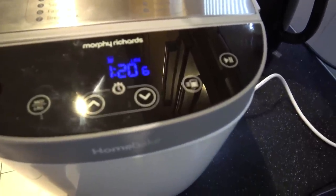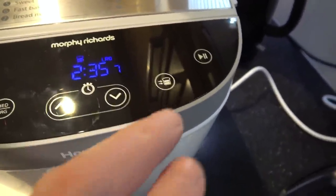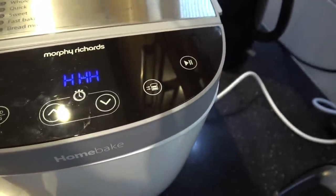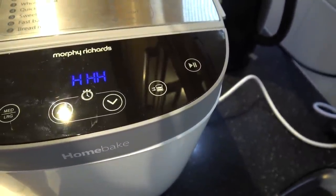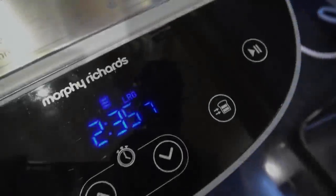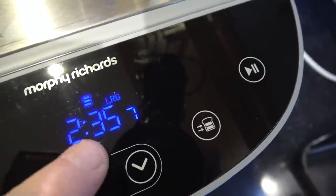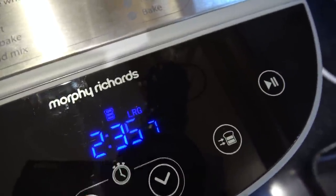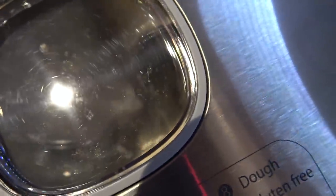I wonder how long it's going to take - two and a half hours. I thought I started it but I hadn't. When I hit it again it started flashing like this, and look - it's kneading! It's the height of laziness but it's kneading. Can you see? It's quite nice. Look, it's really going for it now. We're only a few minutes in and it's starting to grab it from the side.